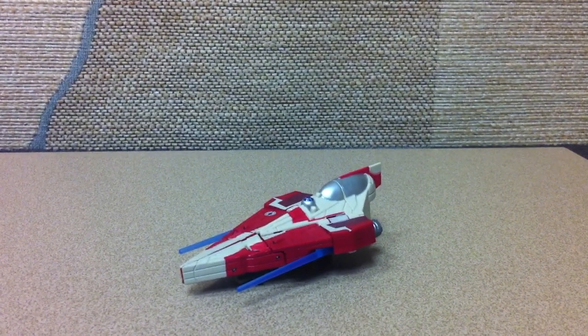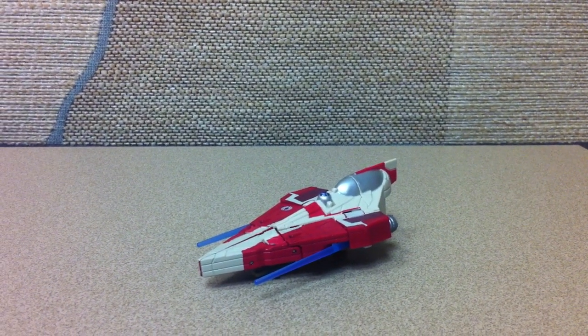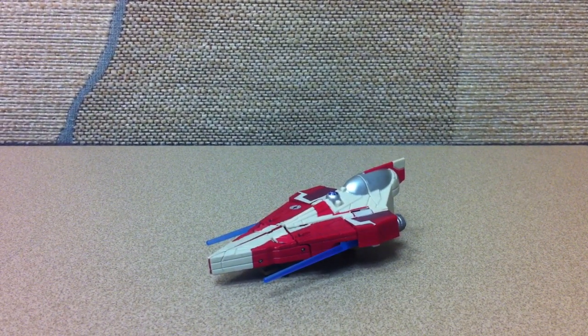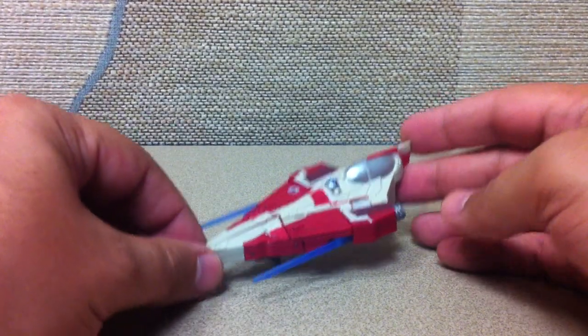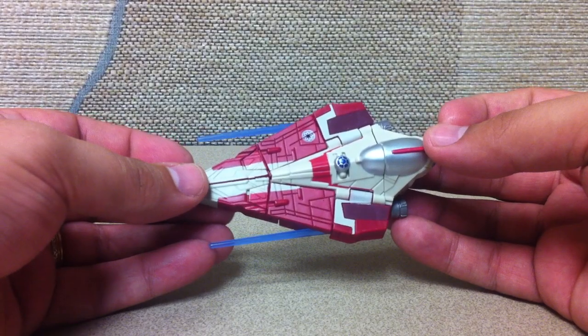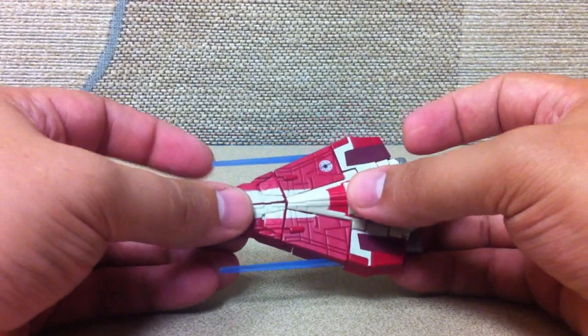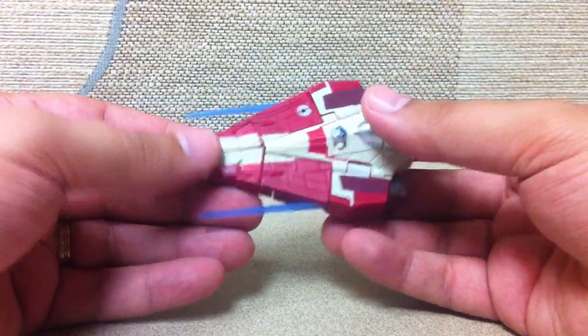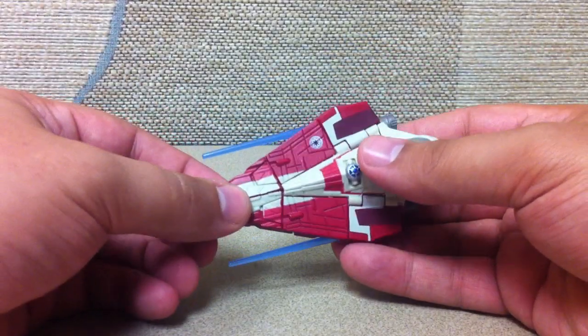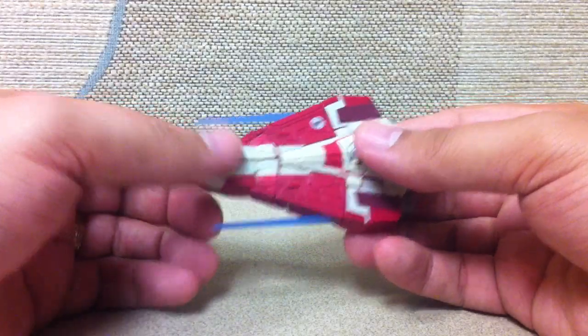This is the video review for the Star Wars Transformers Basics Obi-Wan slash Jedi Starfighter. They just started coming out. As you can see, they're smaller, scout-sized versions — to put it in Transformers terms, Star Wars Transformers. I picked up Obi-Wan. He looked like the best of the lot, and I think I stand by that assessment.